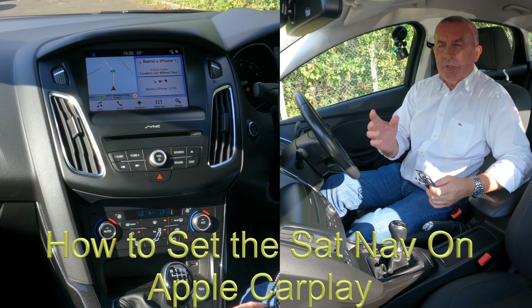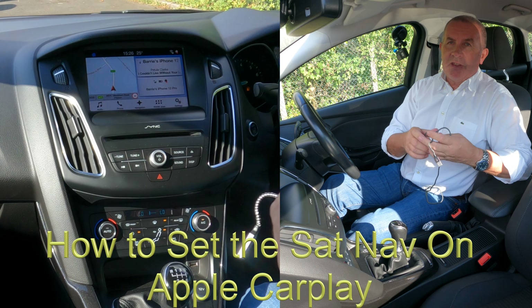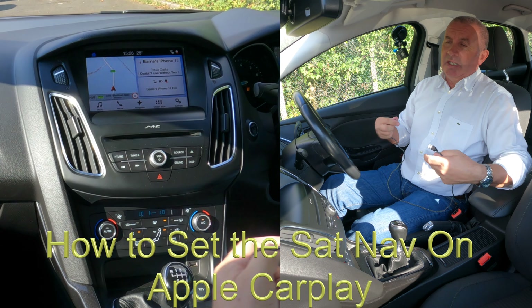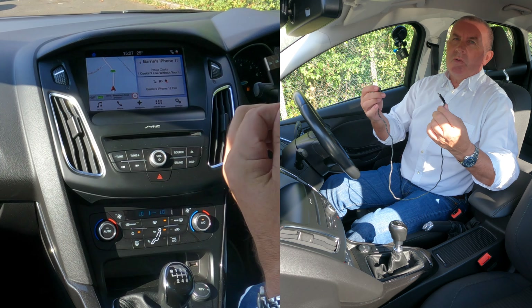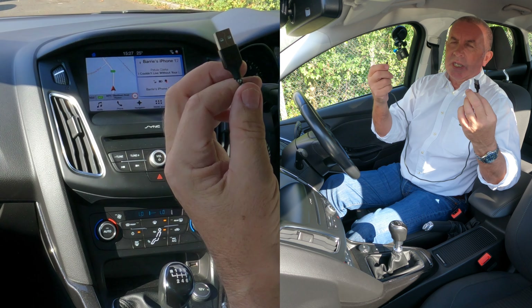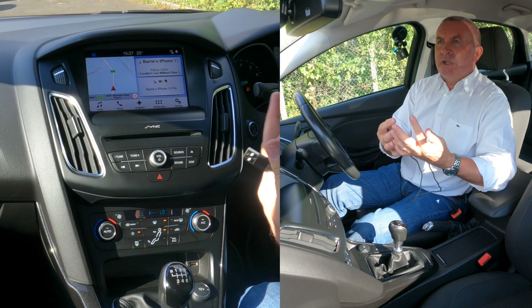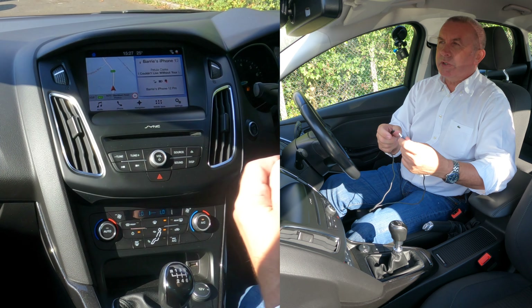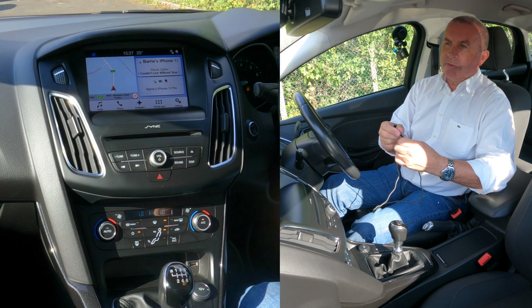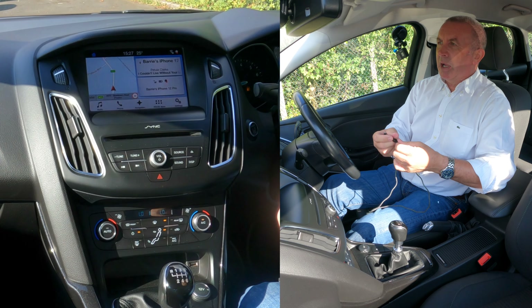This car is fitted with Apple CarPlay, and to be fair I think Apple CarPlay is better than most Bluetooth systems. The only trouble is you have to plug it in. They do make an adapter to make Apple CarPlay wireless — I think it's about £130 or something like that, and it's available on Amazon.